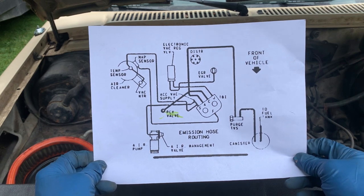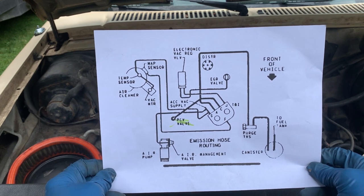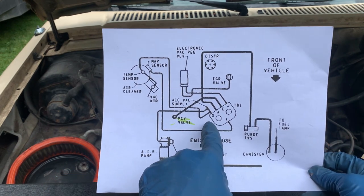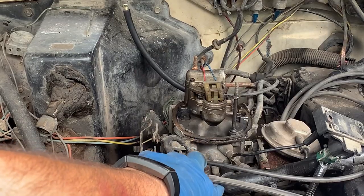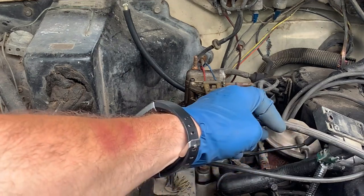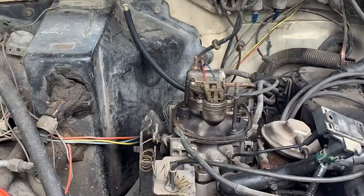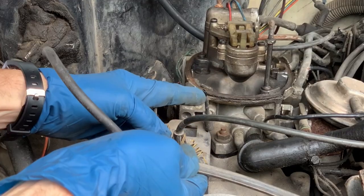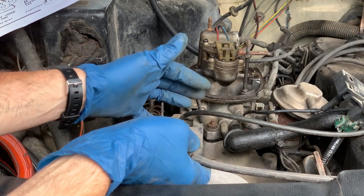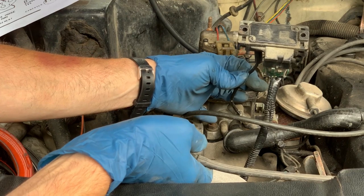I printed out what I hope is the vacuum routing for this, but I'm afraid it's for a 2.8, not a 2.5. I'm having a hard time finding the exact stuff. This line is actually for the MAP sensor, and there's about four extra feet of hose that goes down the other side of the engine, up and around. The hard line piece is broken right here. I'm going to see what I have in the garage to fit this correctly and get it running right.